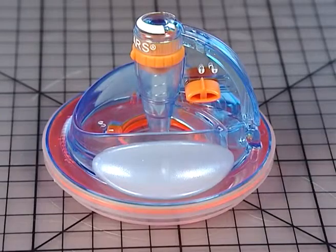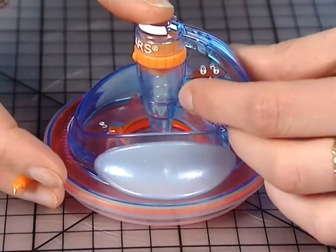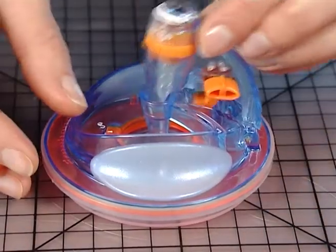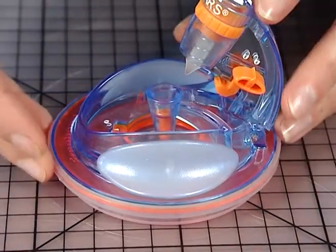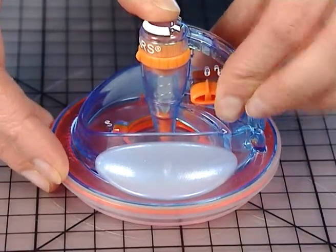Here is how to insert the blade. Slide the small orange switch button to the unlock position. Flip the top up. Drop the blade in. Close and slide to the lock position.